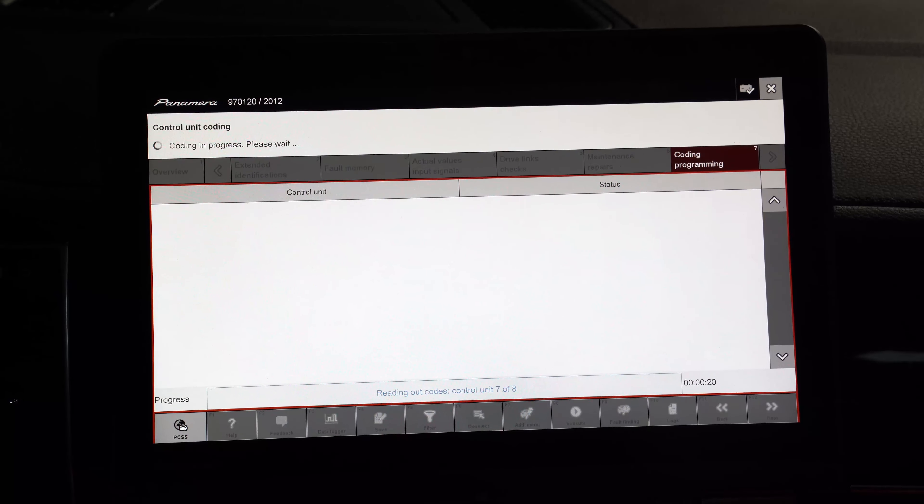We're going to click Next, go back to Fault Memory, and at this point you can see some of them turned a different color under 'Active,' which means they are no longer active. We'll hit Delete and try to delete all of these codes. It'll come back and tell you it couldn't delete some codes, but that was just a general way to get your feet wet — that's how you come in, pick all your control modules, and start going through them.